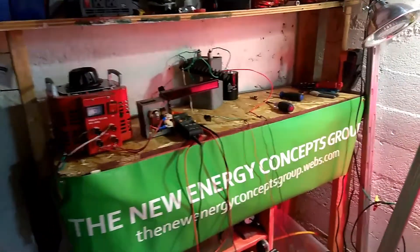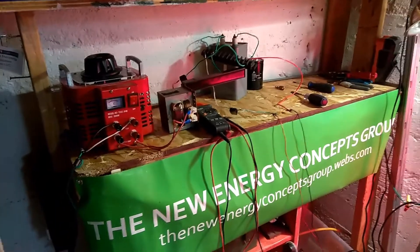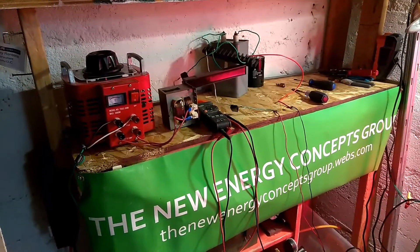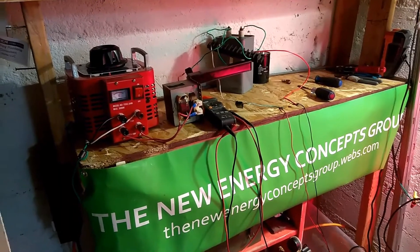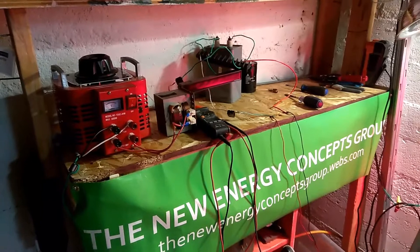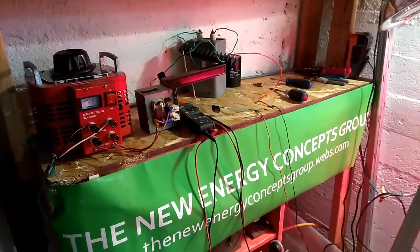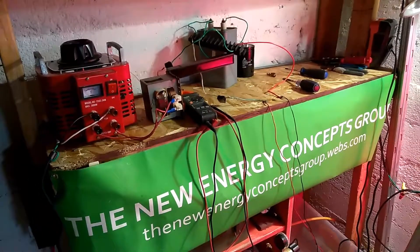Hi friends, New Energy Concepts Group. What we're doing today is a little mix of the Ebner Effect experiment and cellular de-differentiation being triggered by DC currents, which was Dr. Robert Becker's research where he discovered that cellular regeneration could be triggered with electricity.